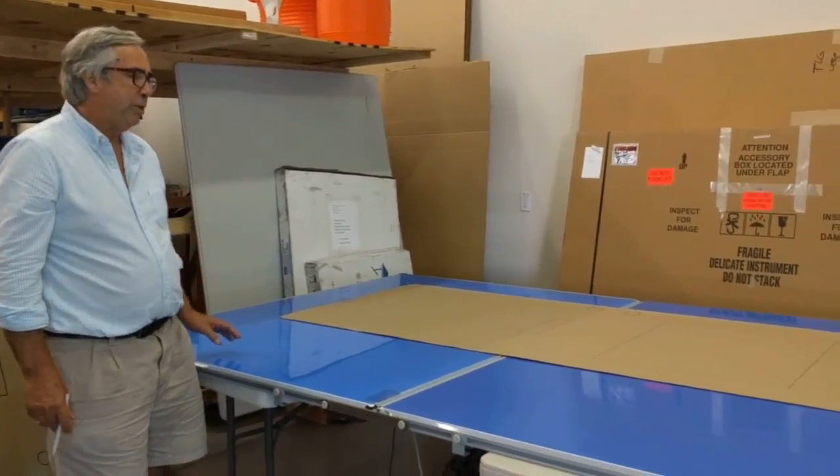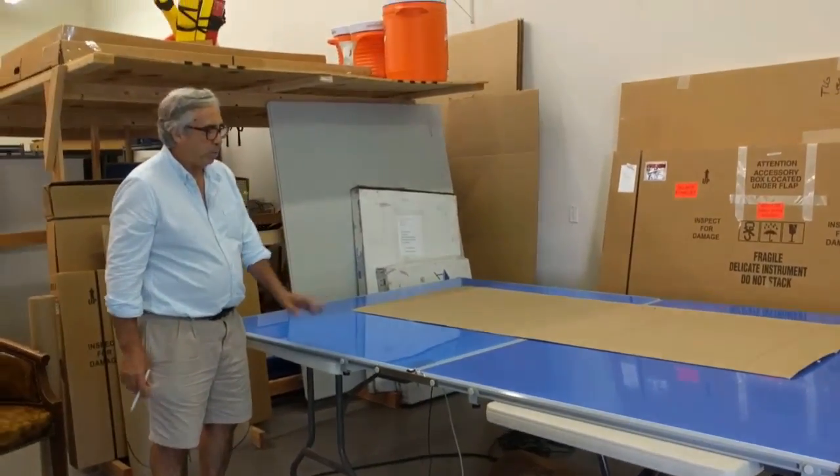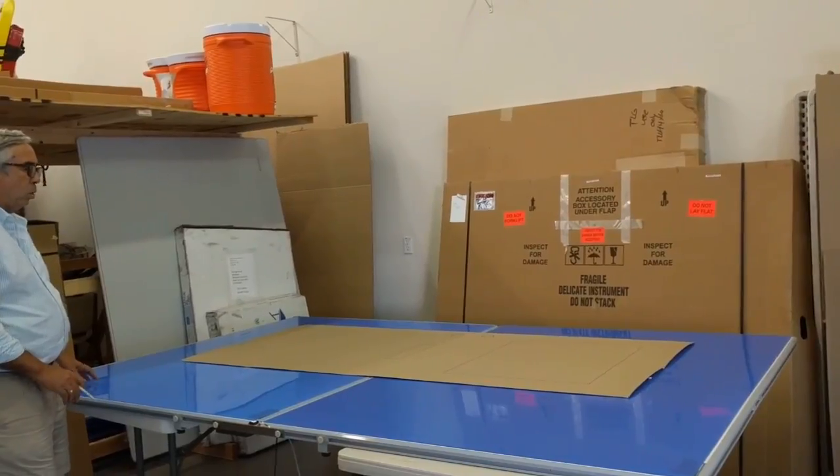My name is John Walsh with The Logic Group, and I'm going to do a Jumbo Tracer example. I've got a Jumbo Tracer set up here with two boards. It's set up for five feet by eight feet, and I'm going to digitize a door.